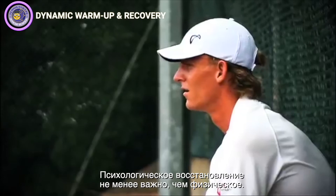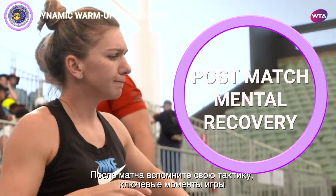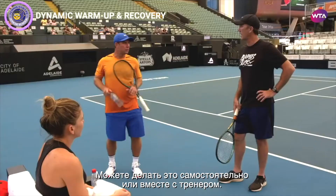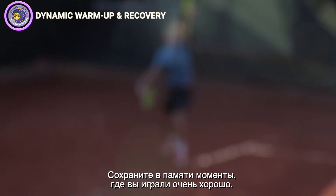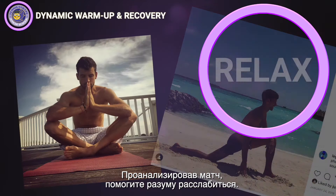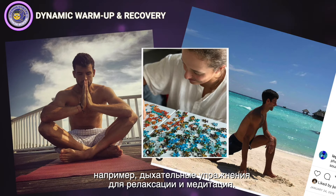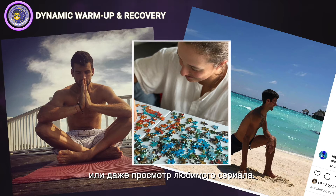As well as your physical recovery, you also need to think about your mental recovery. After the match, think about your tactics, the key points, and where you think you can improve — with your coach or by yourself. Picture the points you played really well; it's good to have positive pictures in your head so you can remember them in future matches. When you've assessed your match, help your mind relax through relaxation breathing exercises, meditation, yoga, reading, listening to music, or even watching your favorite TV show.